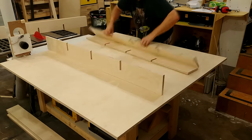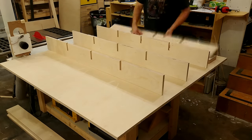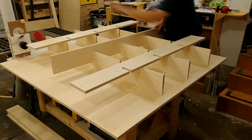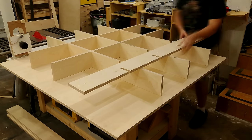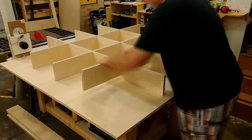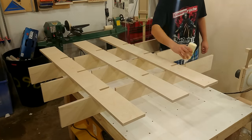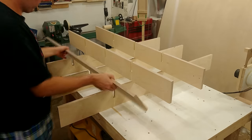Now that everything is notched out and cut to final length, I lay everything out and do a quick dry assembly. Once that worked great, I take it all apart and put glue in all the joints, being very generous with the amount of glue.